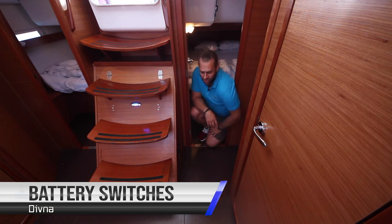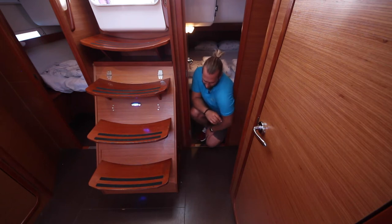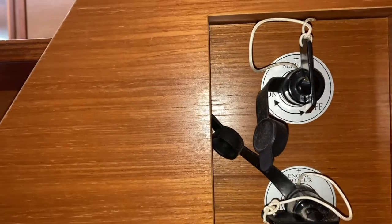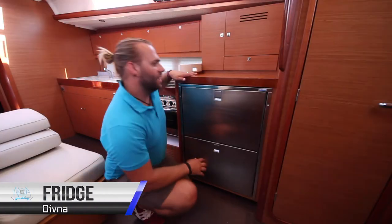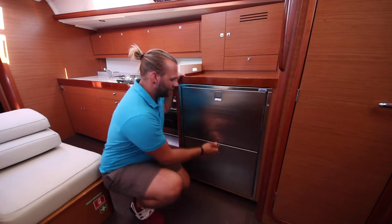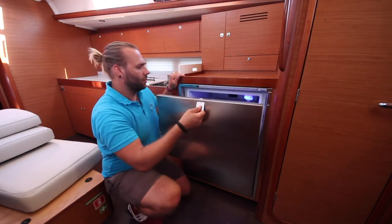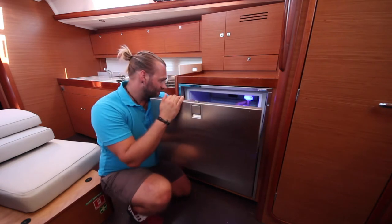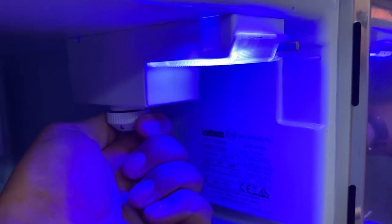The main engine and service battery switches are located here on the port side of the companionway steps. When these switches are vertical like this they are on, and when they are lateral like this they are off. The vessel has two fridge drawers — the bottom is the cooler. The top one has the temperature control mounted underneath where you can control the temperature. We suggest setting this to medium so that you save on power.